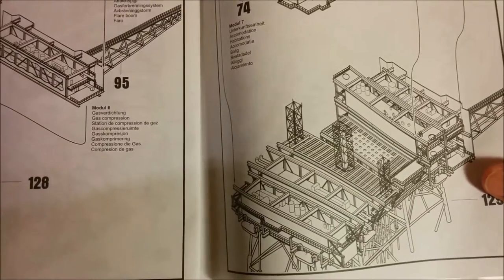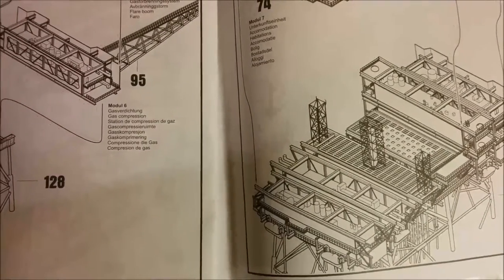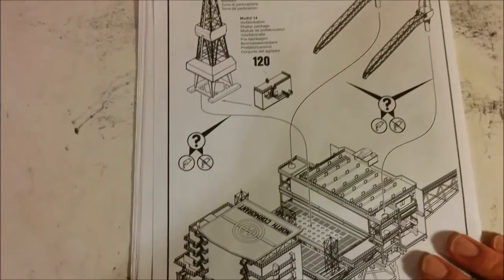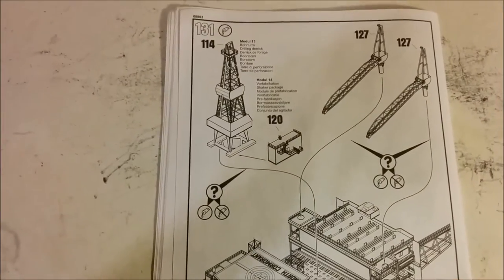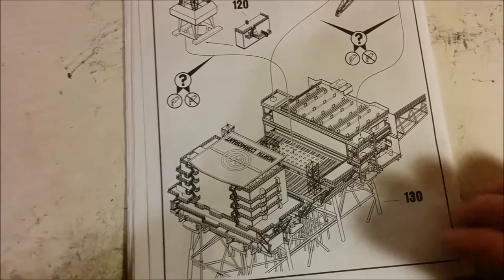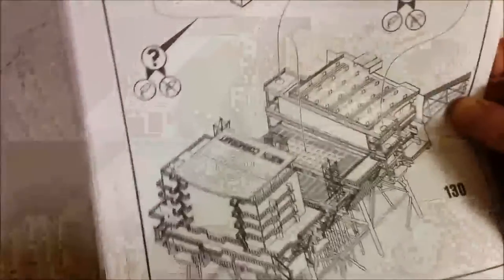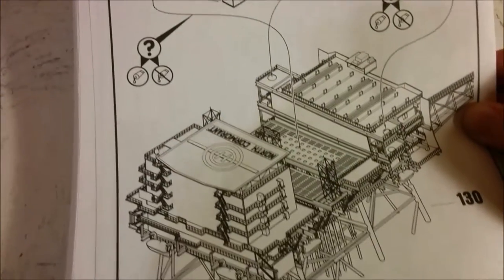Probably your best approach is to treat each module as a separate model — get it completely painted up as you go, then bring everything together at the end. Even though it is molded in color, you really won't want to leave anything as bare plastic. I've seen a couple of these built without paint and they don't look good. Anything in any oil patch in the world tends to be pretty grimy. The instructions are fairly easy to follow — just take it one step at a time.